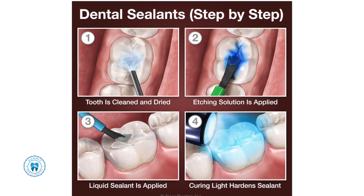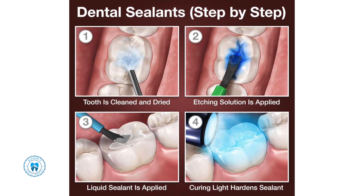When you come in for your cleanings or appointments, if you have any questions about sealants, feel free to visit us at Summit Family Dental and we can set that appointment up. Thank you and have a great day.